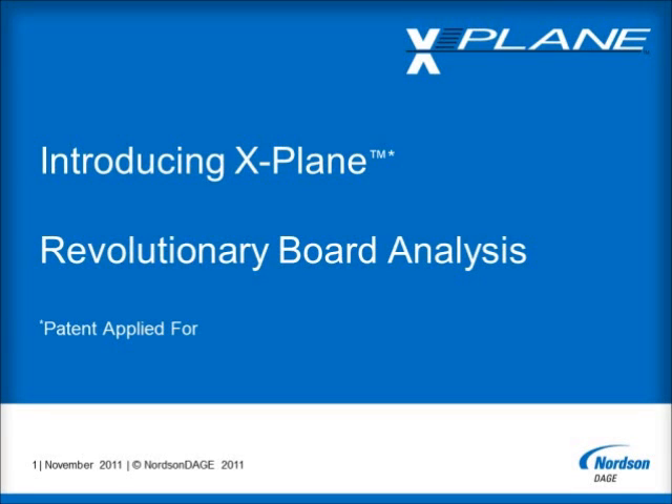Hello, I'm David Bernard, the Product Manager for X-Ray Systems for Nordson Dage, and it's my great pleasure to introduce you to X-Plane.